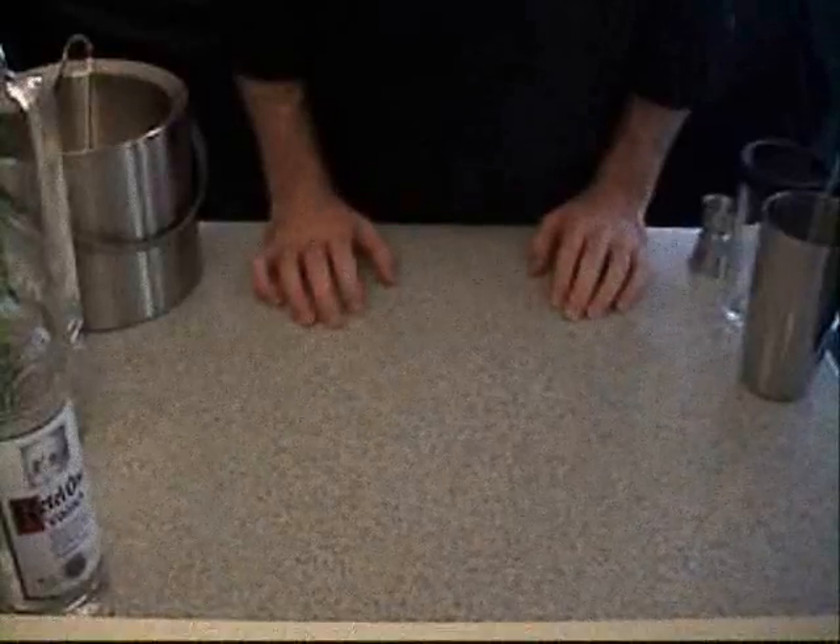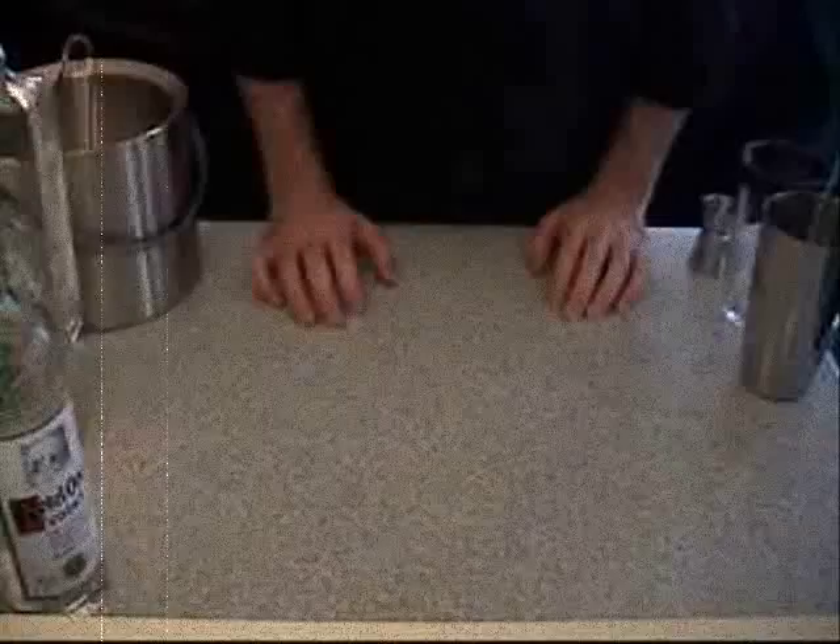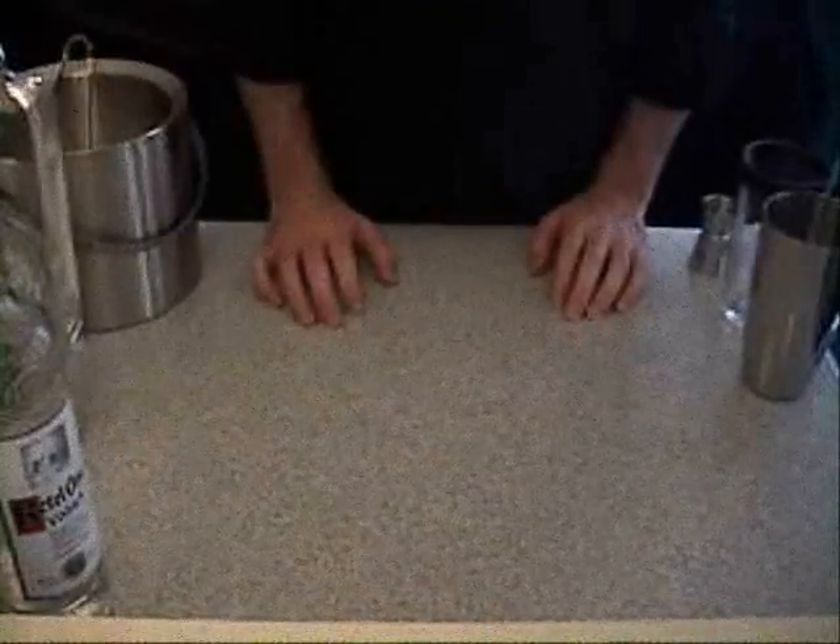Today we're going to teach you how to make a Long Island Iced Tea. First there are a couple things that you're going to need to use to make the Long Island Iced Tea correctly.